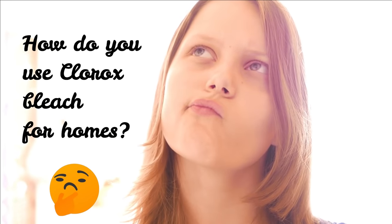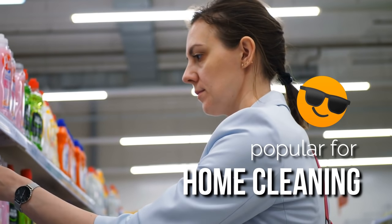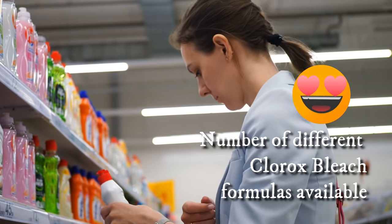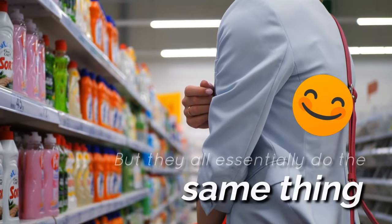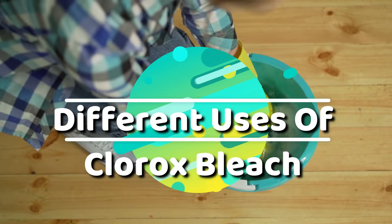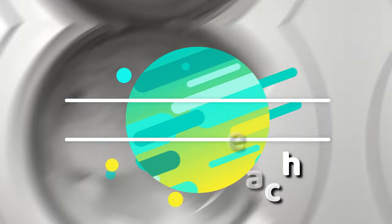So, how do you use Clorox bleach for homes? Clorox bleach is a type of bleach that's popular for home cleaning. There are a number of different Clorox bleach formulas available depending on the job you want to do, but they all essentially do the same thing. Stay tuned to learn more about the different uses of Clorox bleach and pick up a few tricks to try out for yourself.